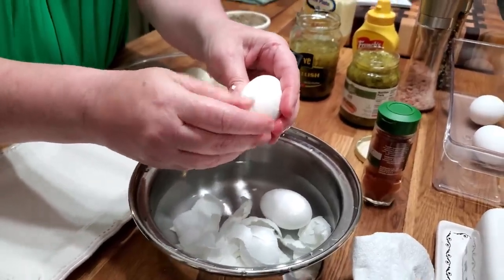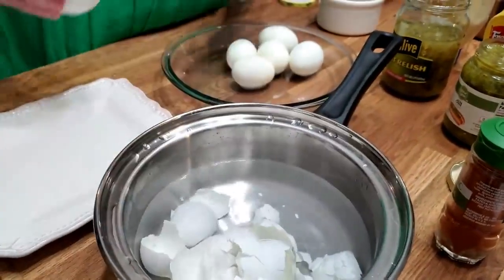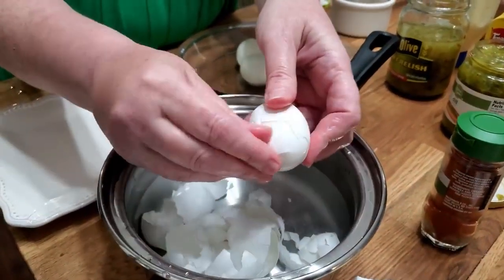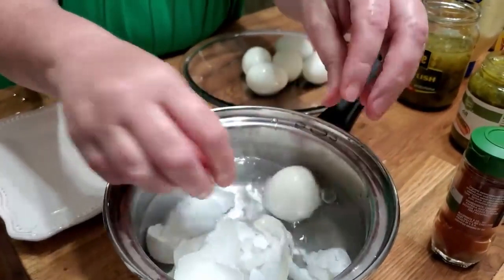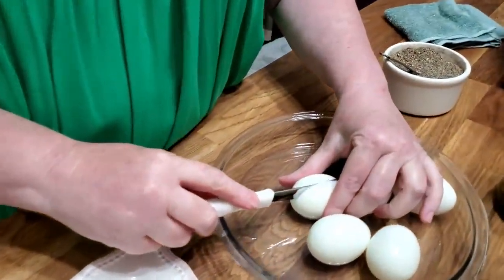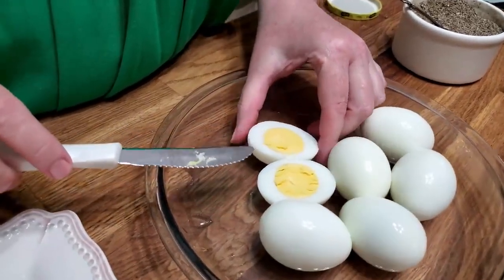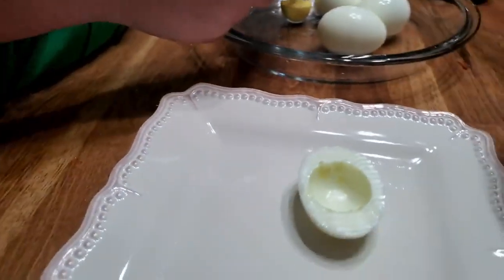I'm going to mess that one up. Last one. I like to take a serrated knife to slice them open, just because it puts a tiny bit of a decorative look on the egg white. But you can see how pretty they look — it just makes a few ripples on it, and I think it's pretty.